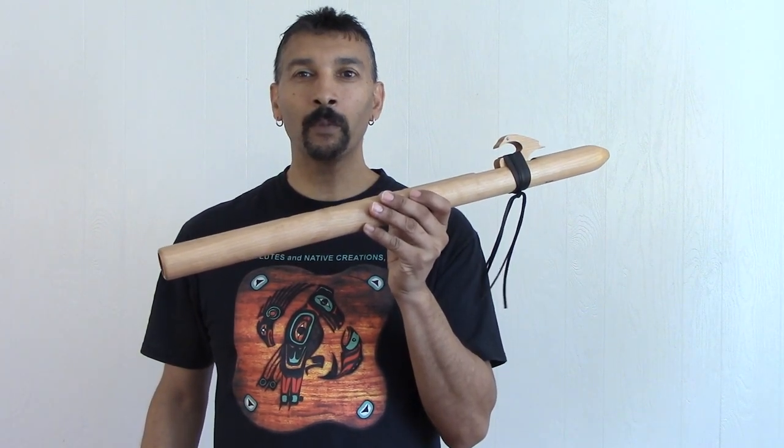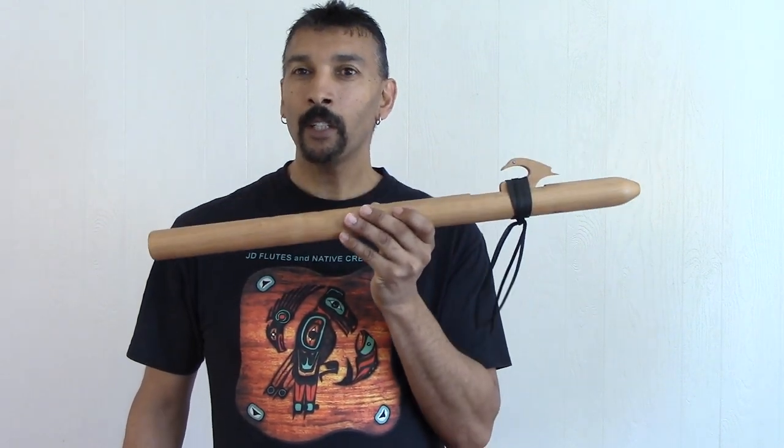Folks, thank you so much for continuing to purchase my flutes. I wouldn't be here if it wasn't for you. And I still want to continue to thank the Lord for helping me daily. If it wasn't for him, I wouldn't even be seen — I would be completely invisible. So I give him all the credit, folks. Thank you so much.